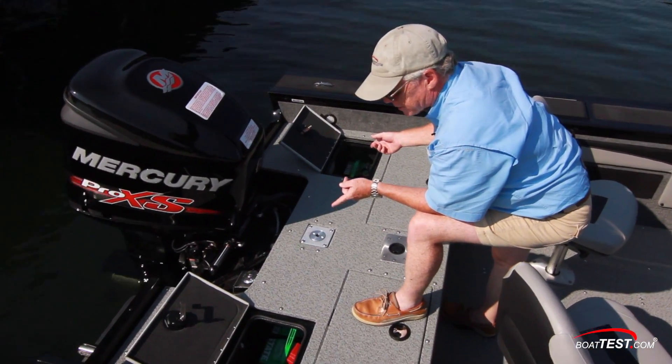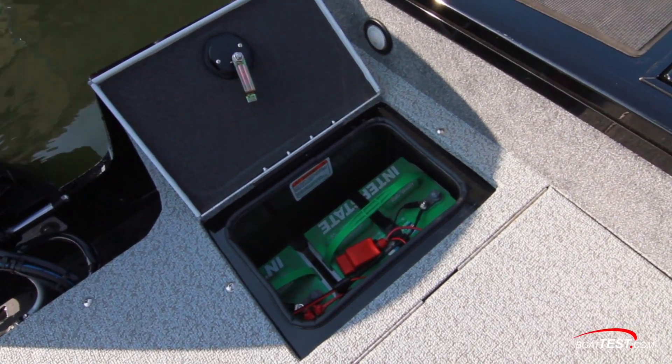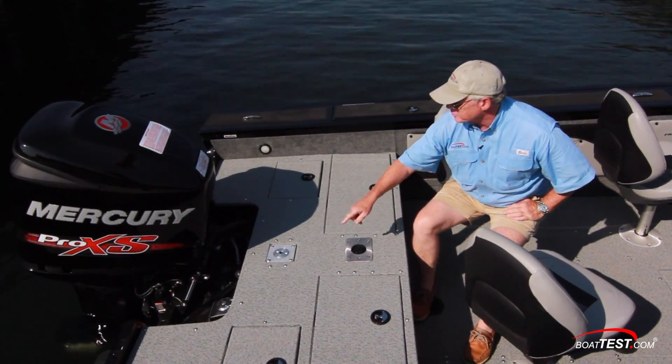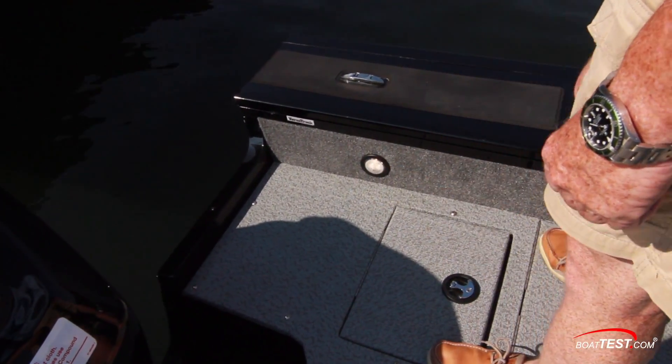To the back side of the casting deck, the starboard side has the engine crank battery and the oil reservoir. The port side has the two trolling motor batteries. With everything closed, we can see the pedestal base for the removable chair and there's a receptacle for the ski tow pylon — again with a nod towards family entertainment. I love that there are push-button courtesy lights all around.